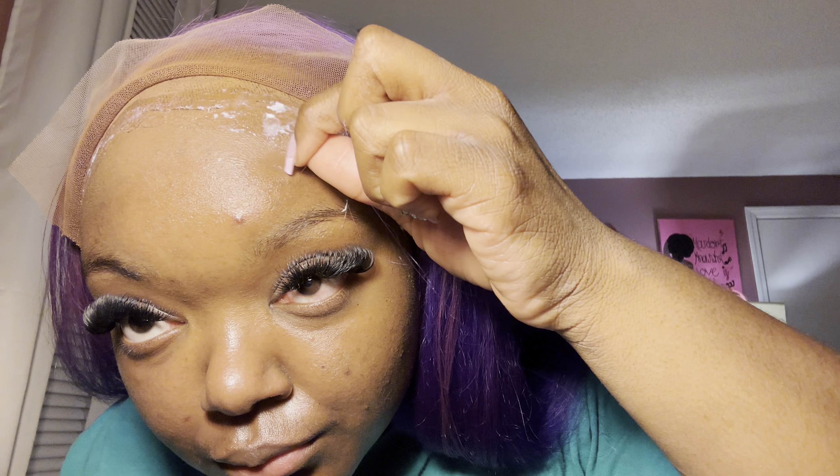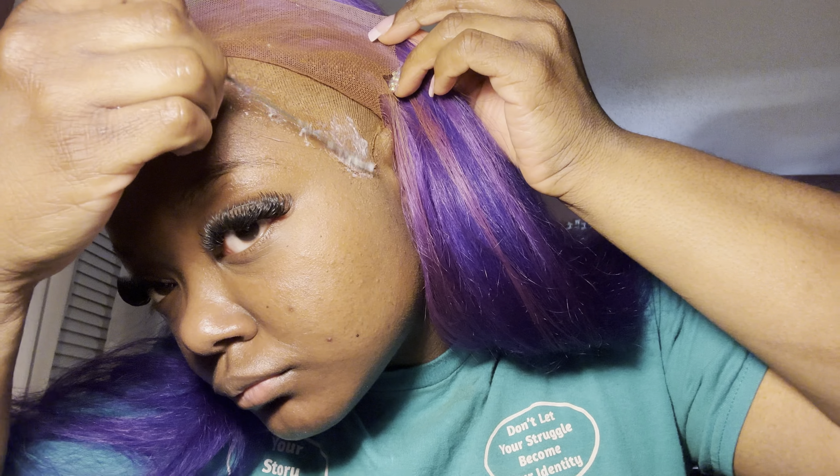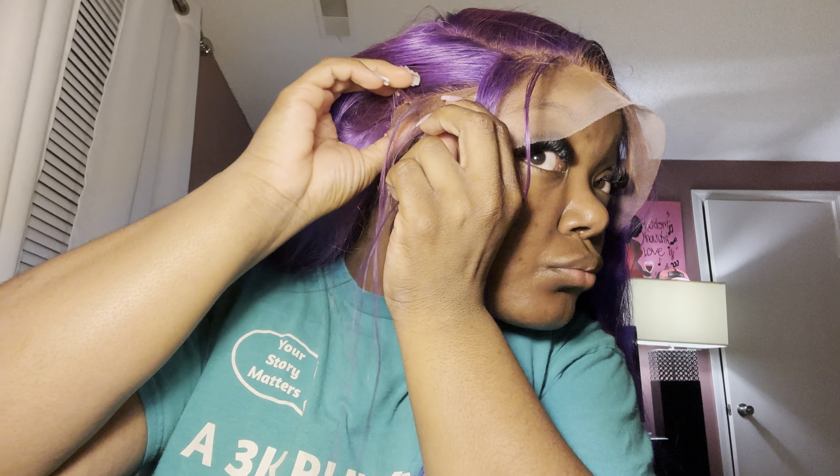I already plucked and blow-dried the wig off camera. Now I'm applying the lace glue on top of my wig cap around the inch part, smoothing it out with my comb. Then I'm taking alcohol and cleaning any excess glue around my wig cap.